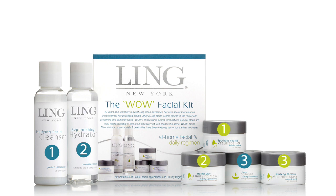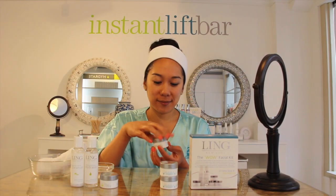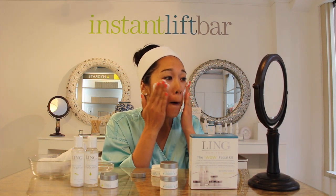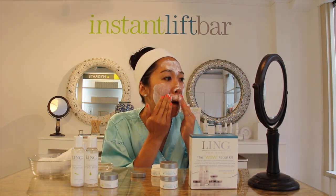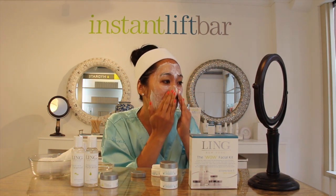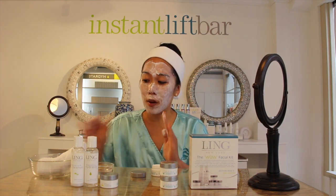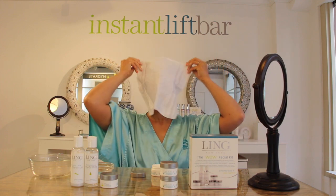Now let's get started with your weekly facial. First, apply the Spotlight Papaya Resurface Peel. This peel uses natural papaya enzymes to digest and eat away at dead skin cells and impurities. It's important to properly exfoliate and prepare the skin for the next steps. Exfoliation also has to be gentle in order not to overly stress the skin. Now that you have applied the peel, soak a hot washcloth and apply it over your face and let the steam and heat open up your pores and activate the papaya enzymes.